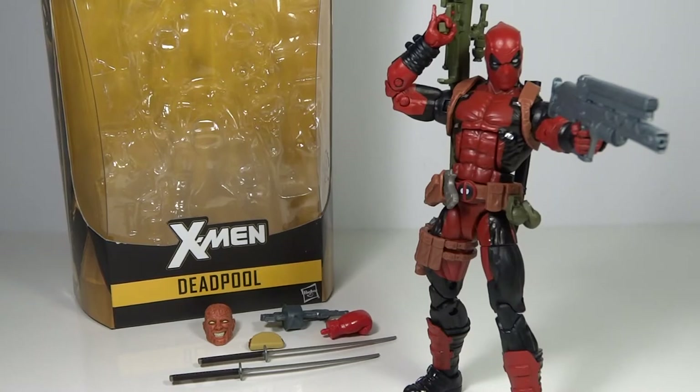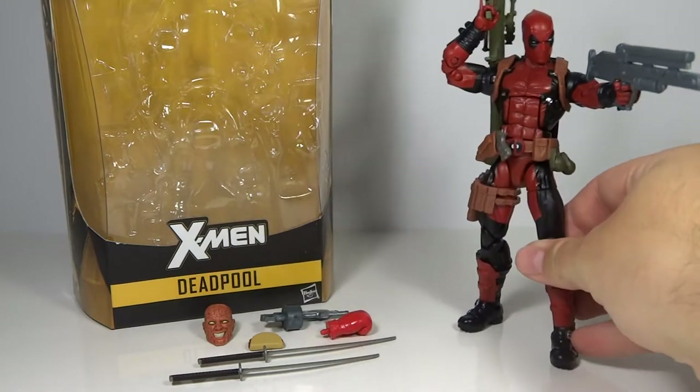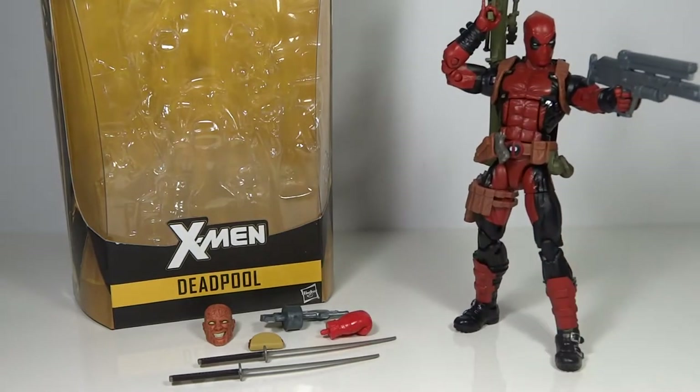This time we have the Marvel Legends from the X-Men series Deadpool figure. This is definitely the most anticipated figure of the wave for myself, and I think for just about everybody. Who doesn't love Deadpool? And this figure certainly looked like it delivered.